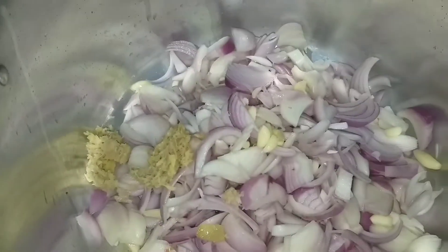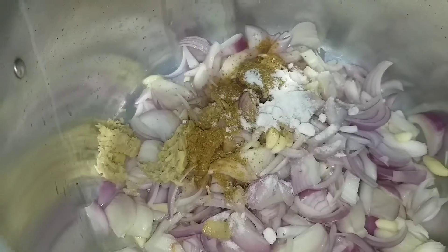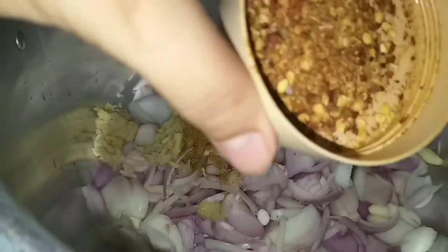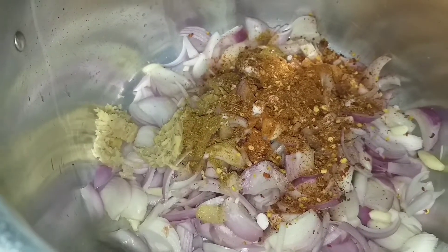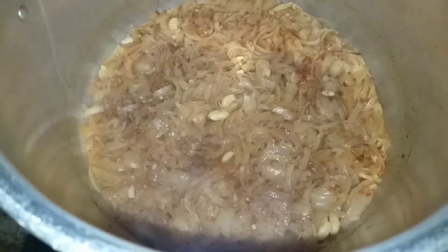Now we will prepare our mixture masala gravy. Piaz added, lassan, adrak, dhania powder, namak, red chili powder, and kuti red chili. We will add about half a glass of water and close the cooker for about 10 minutes.